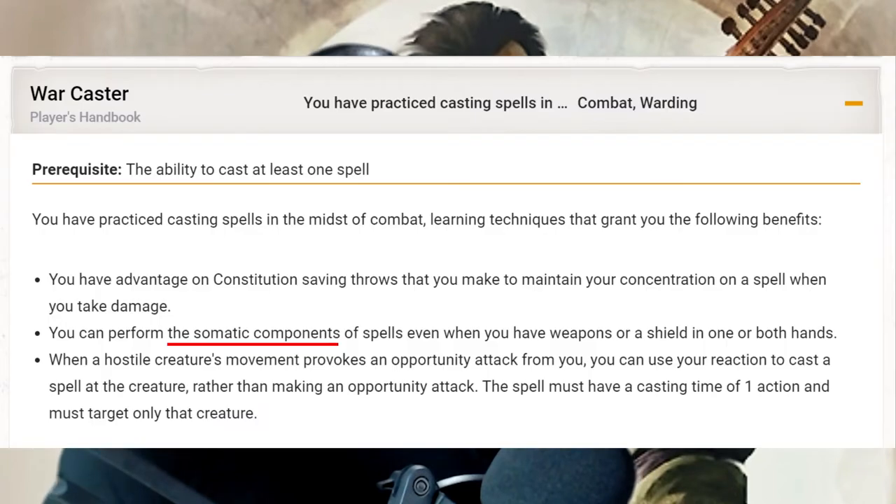I make this buff because D&D 5E's spellcasting component rule is a huge pain. Even the War Caster feat only helps with somatic components, not material components. So the original Valor Bard has to constantly juggle a spell focus and a weapon around, having to choose one over the other for a particular round.